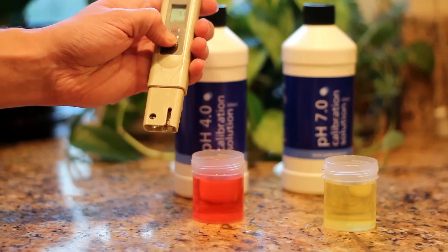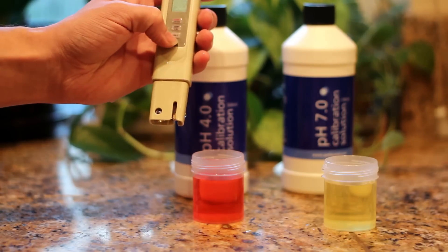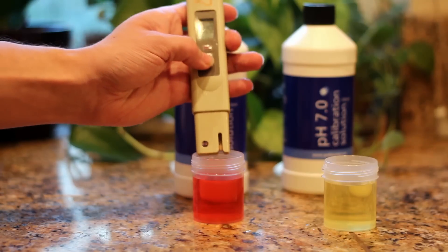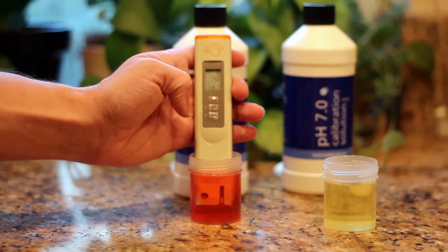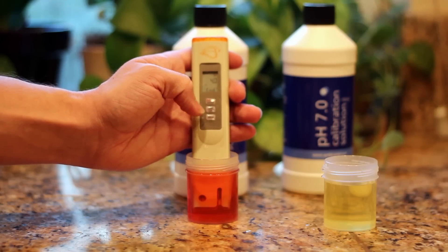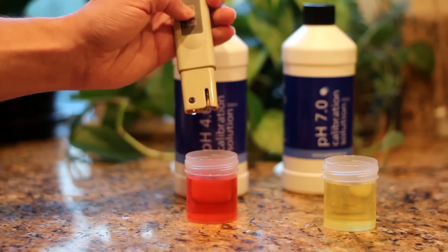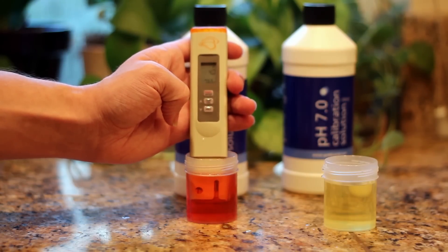Now to calibrate it down to 4. Once again we're going to hold our calibration button until the calibrate prompt comes up. Now we're going to set it to 4 and let it go ahead and calibrate. So now if we turn it off, turn it back on again, and put it in the water, you'll see it's at a perfect 4.